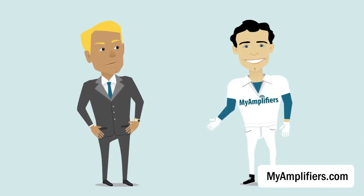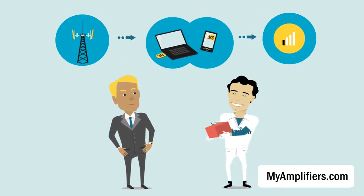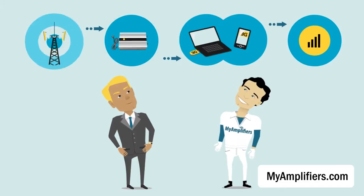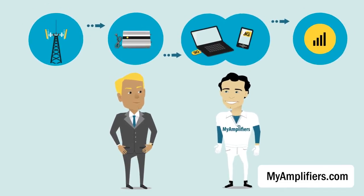Don't worry, buddy. All you need is a signal amplifier. Mobile Repeater is a special equipment that amplifies signal from a base station and fills up coverage in the area you need to cover. Look how it works.